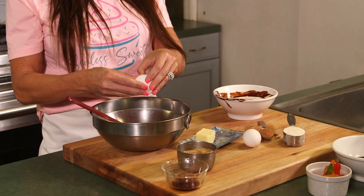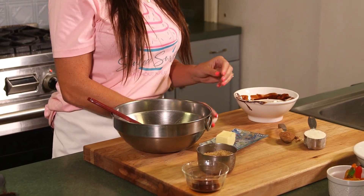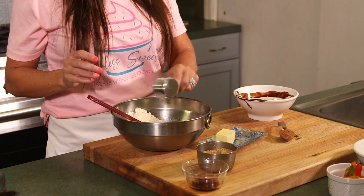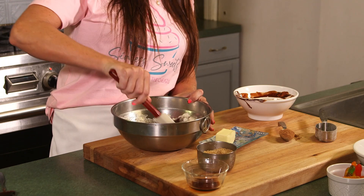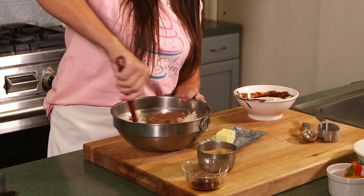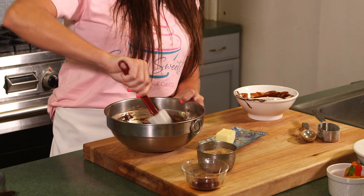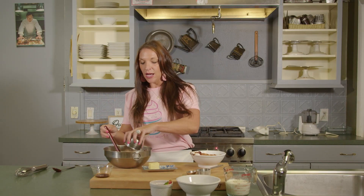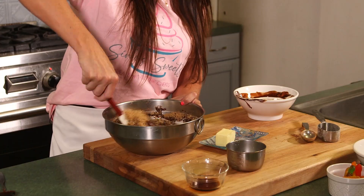Now we're going to add in two eggs — I use farm fresh eggs, but any eggs will do. This is a one bowl recipe so you can just add everything in the bowl all at one time; you don't have to worry about doing wet ingredients or dry ingredients separately. This next thing we're going to be adding in is one third cup of coconut sugar. I really like to use coconut sugar because it's allergy friendly, especially if you have a kid with allergies back at home. Coconut sugar is a great sugar alternative.